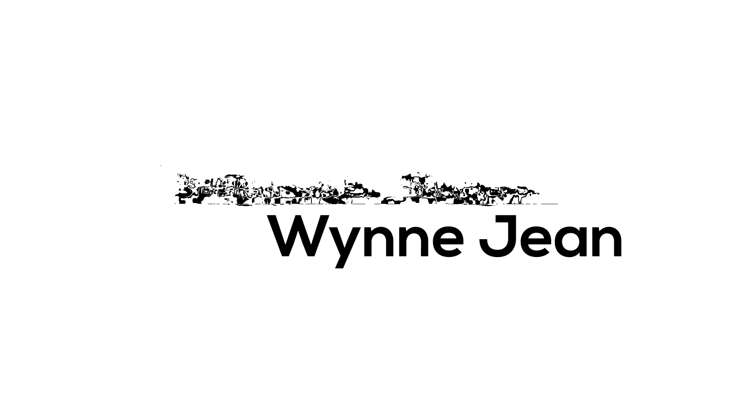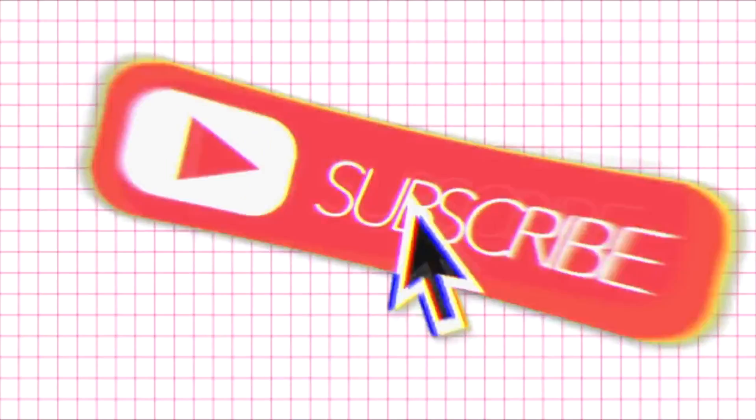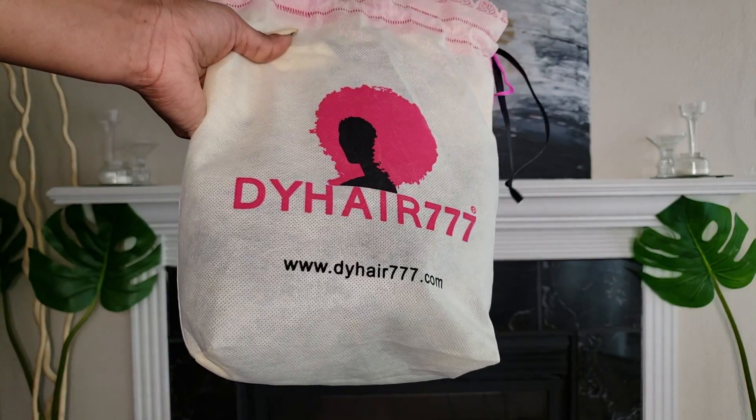Hey babes, it's Winnie Jean and today I'm coming to you with a tutorial on how to do a diva cut on a wig. You're definitely going to want to make sure you're subscribed after this one. So if you want to see how I got this super natural and voluminous look that really resembles your natural hair, then keep watching. So today I'm using D.Y. Hair 777.